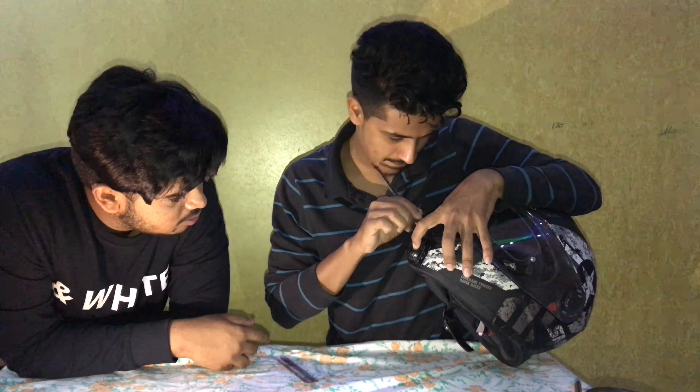It depends on wherever you want to place it. You can set up the mount here, here, here, or here — it depends on how you want it. For the chin mount, we suggest keeping the mount vertical or horizontal. If you want a clean view, keep it vertical; if you want a wide angle, keep it horizontal. We're using M-seal because the helmet surface is curved — you need to fill up the gap so it doesn't loosen and fall when you're speeding.